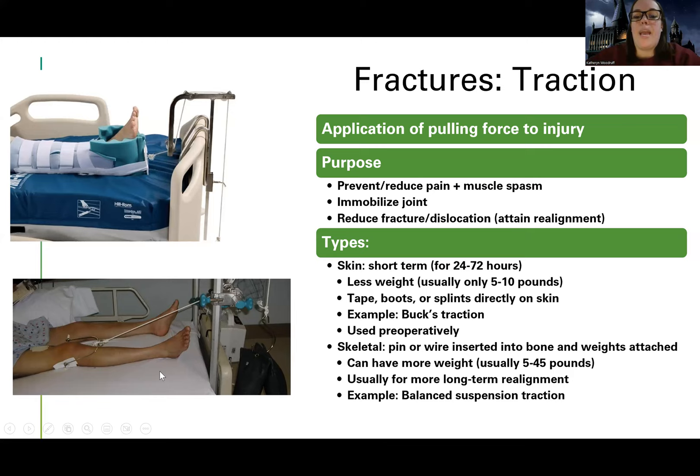Skeletal traction usually requires surgery, though some hospitals can do it bedside. It may be done post-operatively. This is where there are actual pins or wires in the bone itself, and then the weight is attached. This provides more long-term realignment and allows for a more stable pulling force, with more weight that can be applied — anywhere from five to 45 pounds. An example name you might hear is balanced suspension traction.